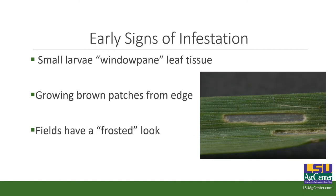These are your early signs of infestation. Small larvae are going to window pane leaf tissue — those neonate larvae are not big enough to eat all of the leaf tissue, so they scrape and chew through the external leaf surface and eat the contents from one side of the leaf blade but leave a window pane, like you see in a church. They're not big enough and their mouthparts aren't strong enough to make it all the way through the blade of grass, so it gives a frosted appearance with growing brown patches.